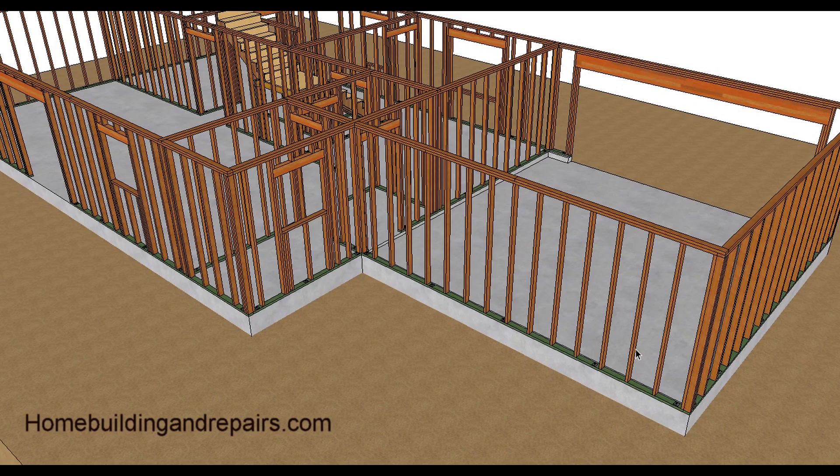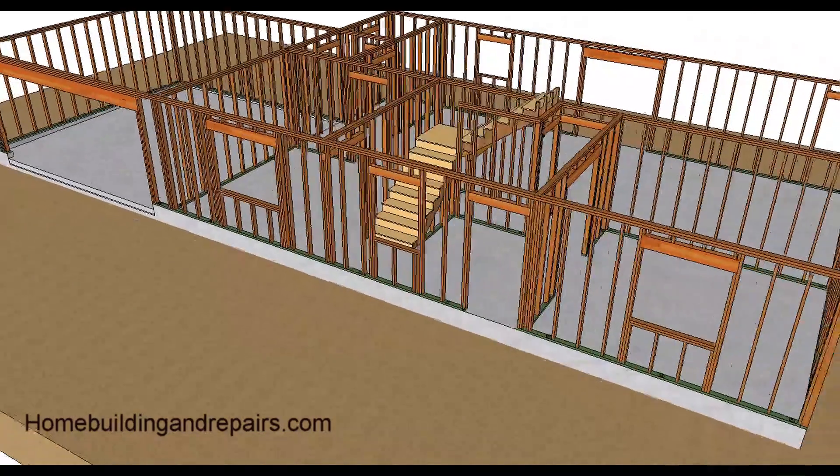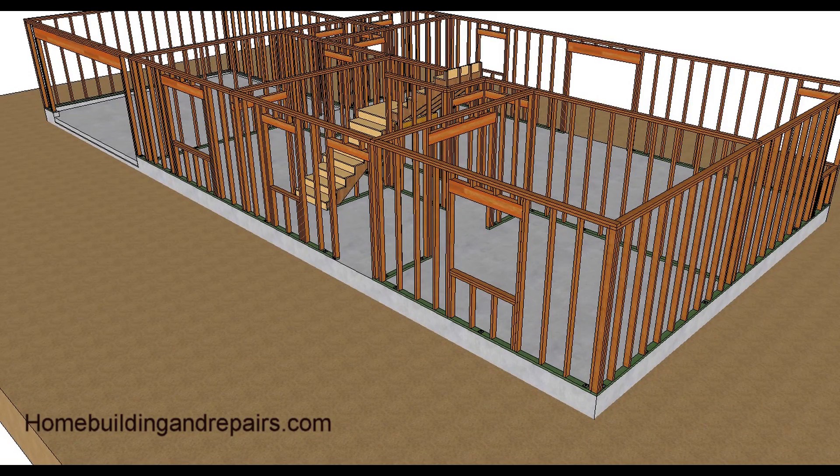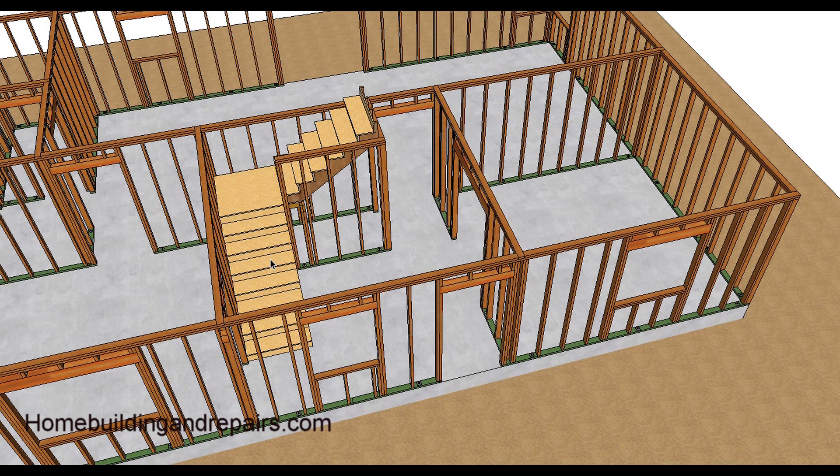Here you can see the window and garage framing with the anchor bolts — take a look at the layout. The garage door header slab is a little lower; we'll go into that in a few minutes. Here's the stairway framing at the front of the house.